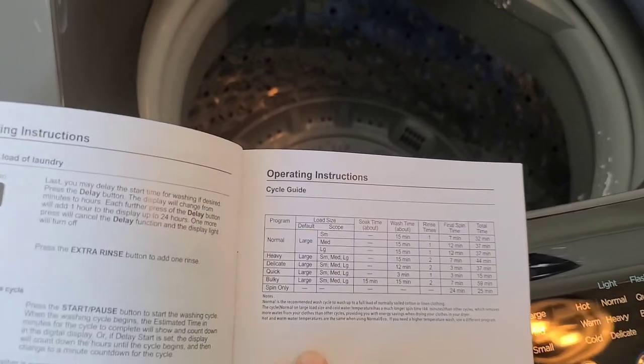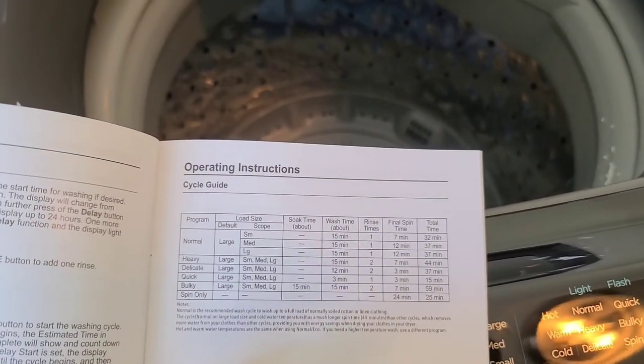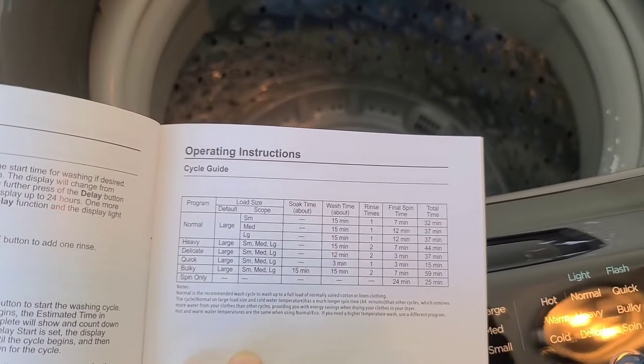You'll also be happy to know there is a cycle guide that can help direct you based on the type of laundry you have, including timing recommendations for each wash setting.